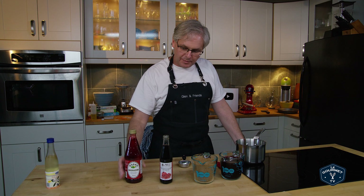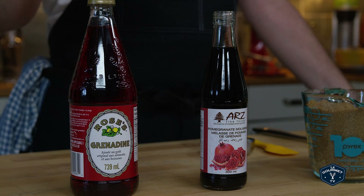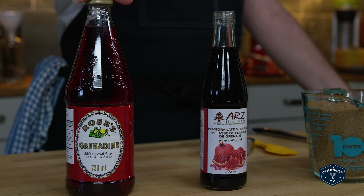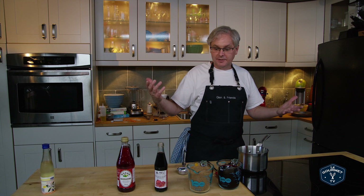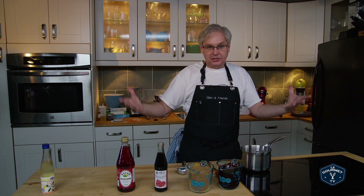Today we're going to make grenadine. Grenadine serves a bunch of different purposes in cocktails: first, the color — that nice bright red color that it brings — and sweetness, because essentially it's just a pomegranate-flavored simple syrup, so that sweetness and just that hint of pomegranate flavor. I'm in Canada, and you may have noticed that all of our labels are in French and English. In this case the French side is exactly the same as the English side, because the French for pomegranate is grenadine.